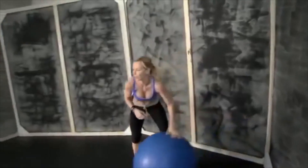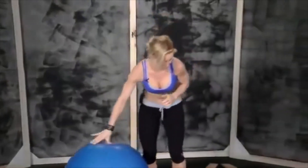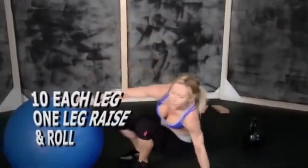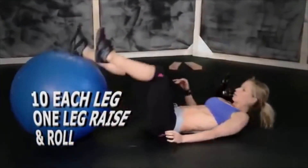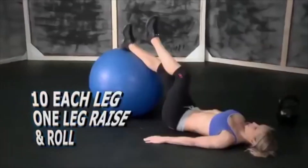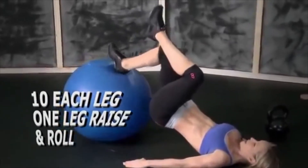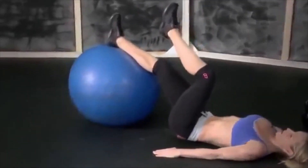Next exercise with the ball. We're doing one leg raise and roll. Lay on your back, one foot up. Now you're gonna raise your hips up and roll the ball towards your butt and back down.